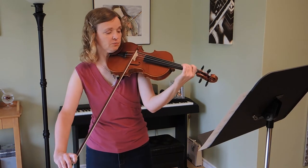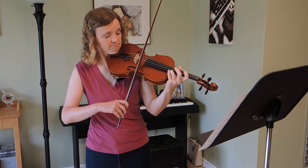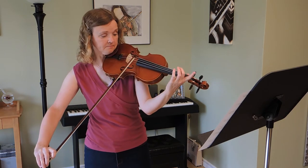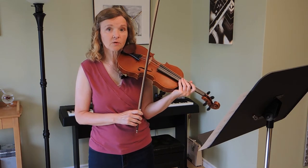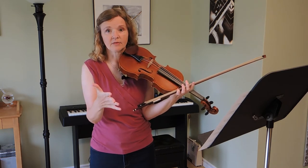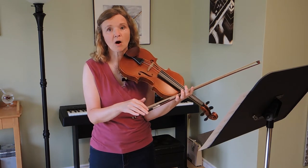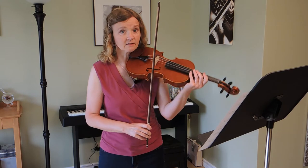So play at the tip with bites, saving most of the bow for the top D. To get really comfortable with those, play the first note long, then the second, then the third, and so on. I'll demonstrate and then you can pause the video and try each one several times until it feels easy.